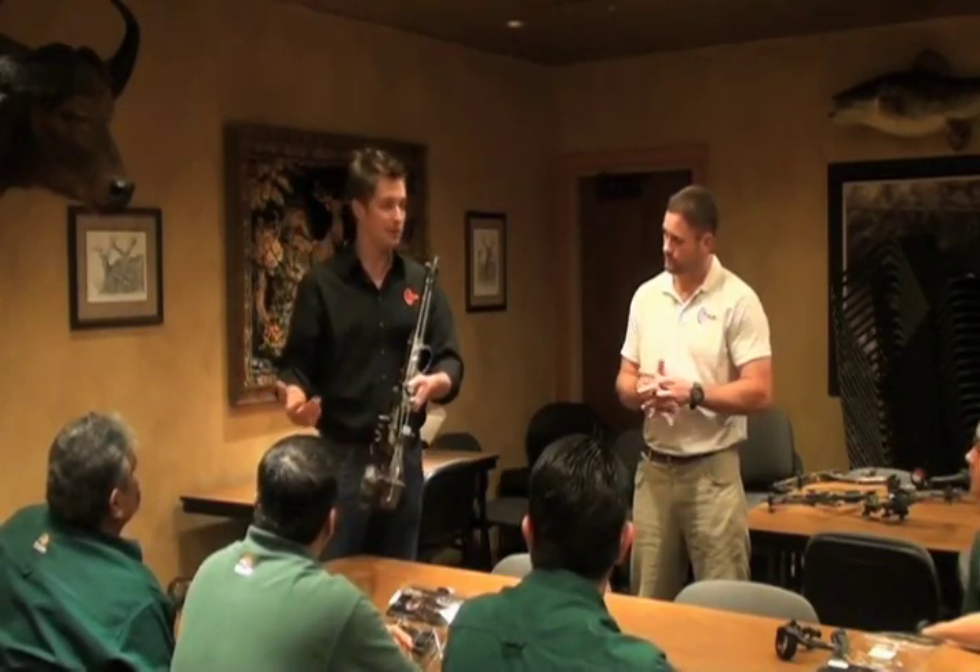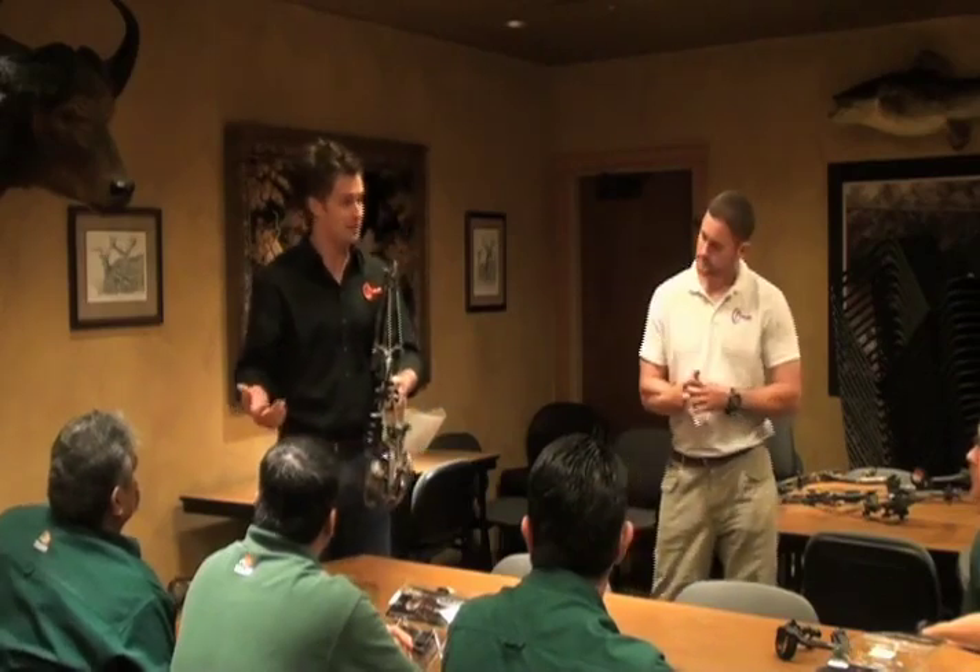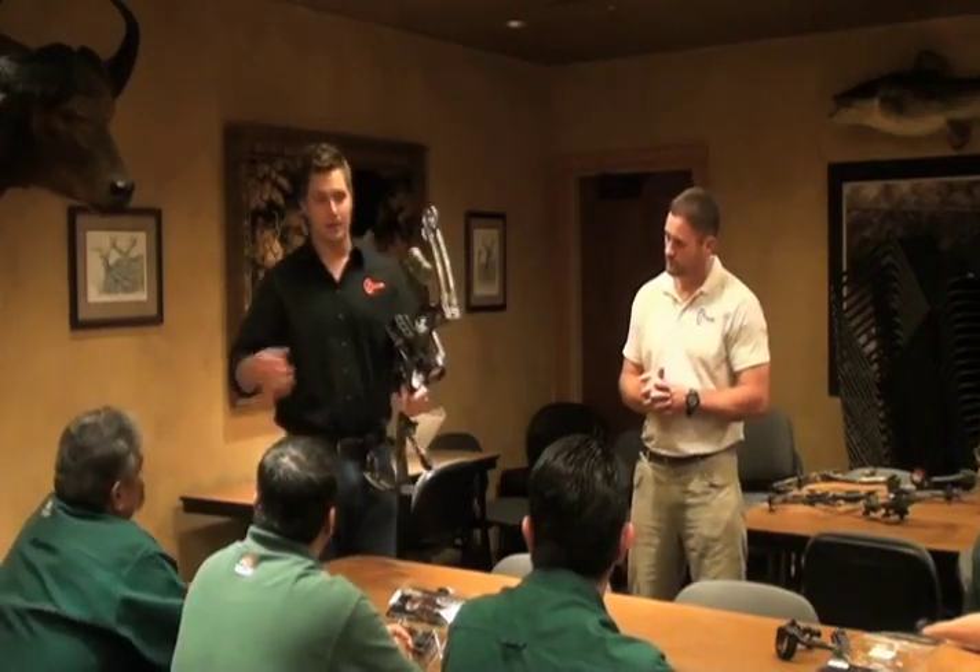That's about the most difficult part of mounting it on the riser, which is really nothing. Tighten it down just like any other sight. There's basically a three-step process to sighting the sight in.